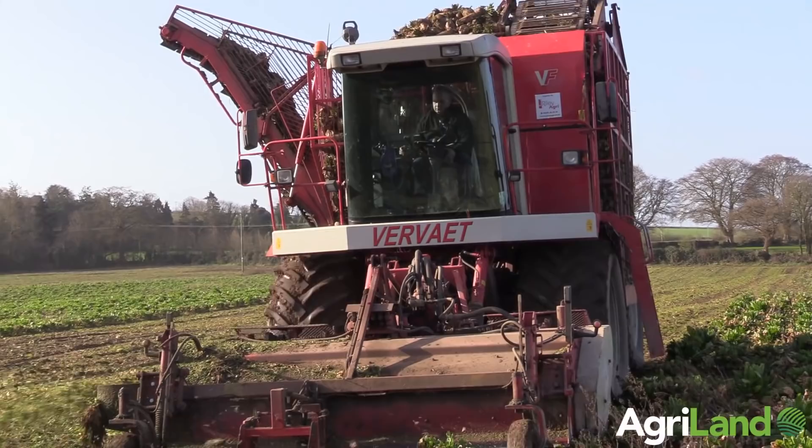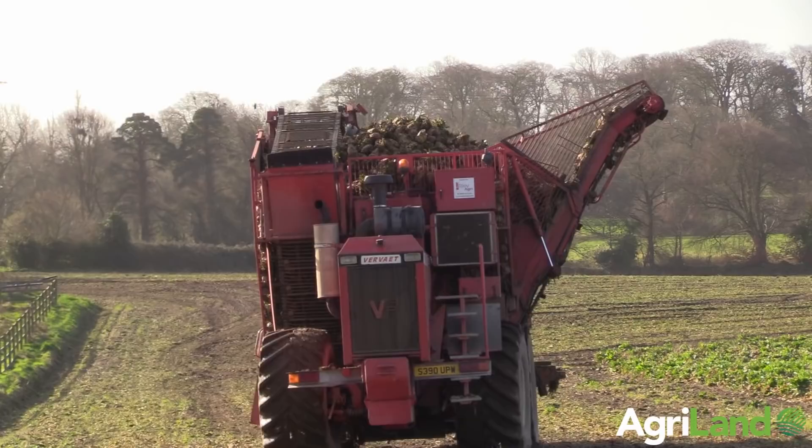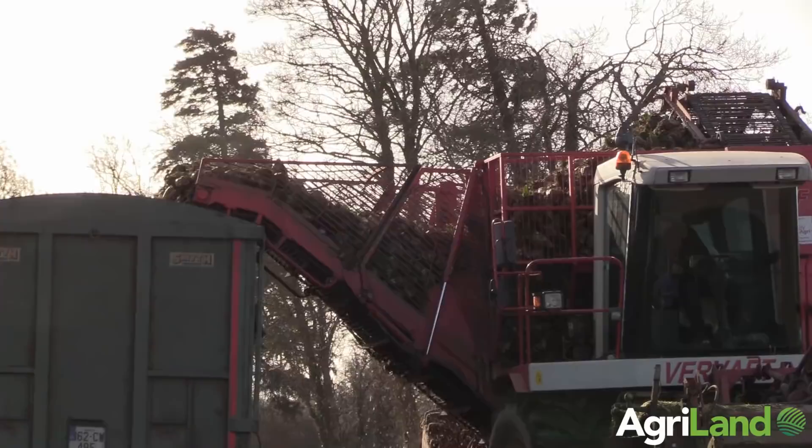This machine is new to us — well, we bought her over from England earlier in the year. We used to run two twin-row Tyrogods, but we got this one because we just wanted to get bigger and get more done in the day.